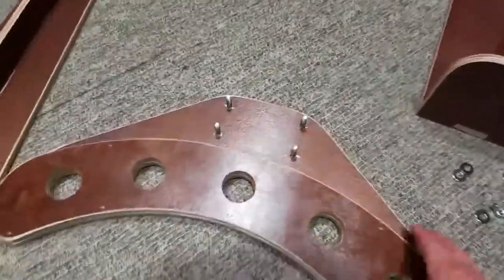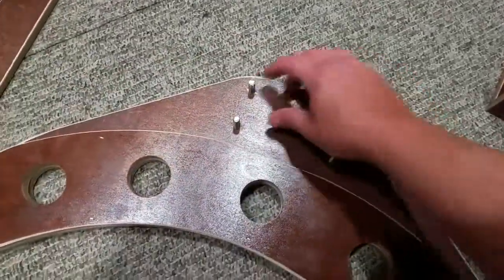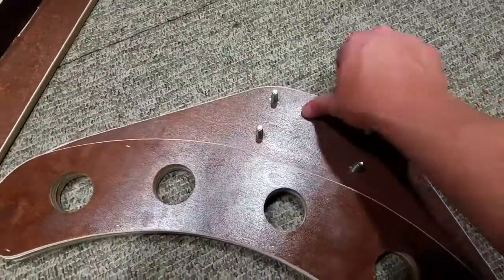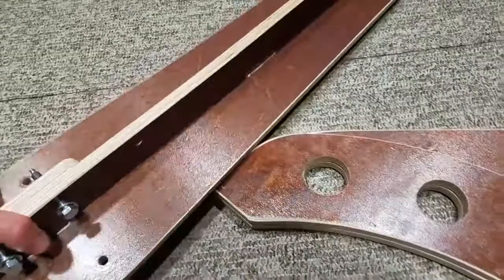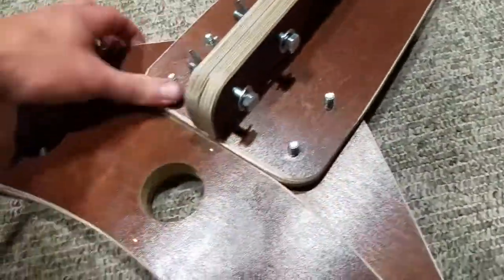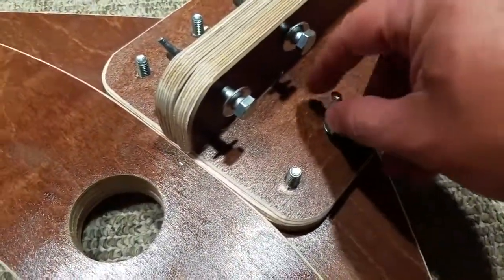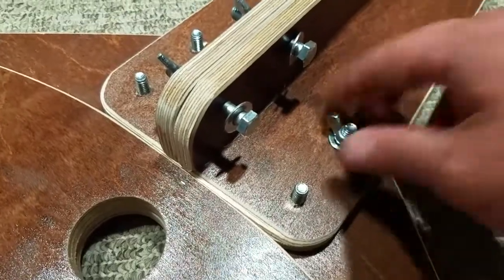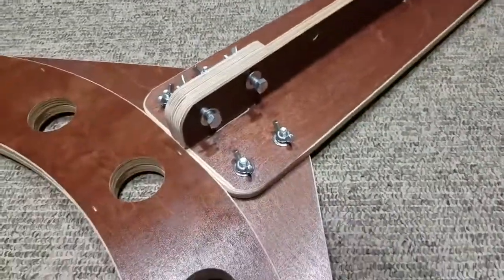To start the assembly, grab one of the leg parts and put the bolts through it. Put the washers on with the bolts coming up through there, then get the upright piece and drop it in. Put a washer on this side as well and tighten it up. There we go — this part is assembled.